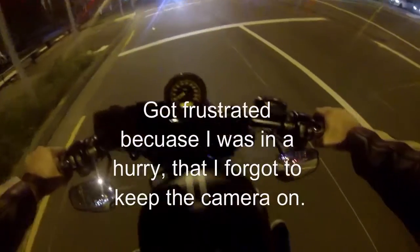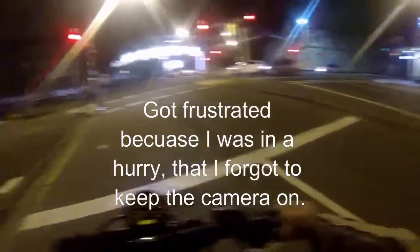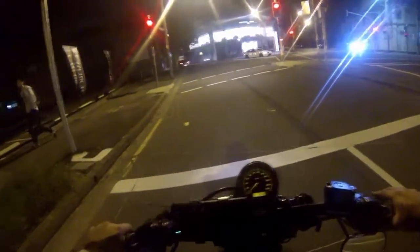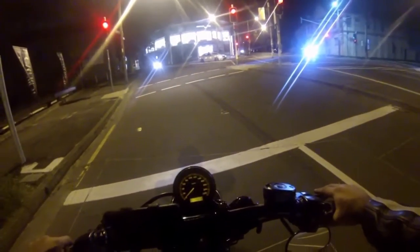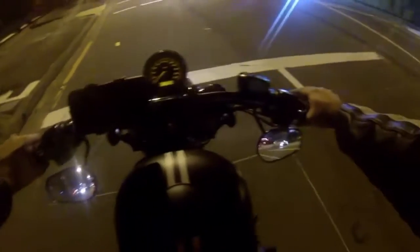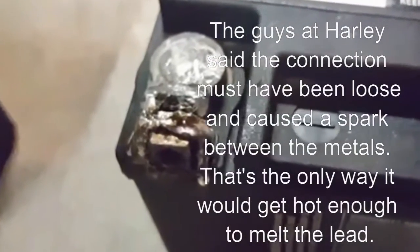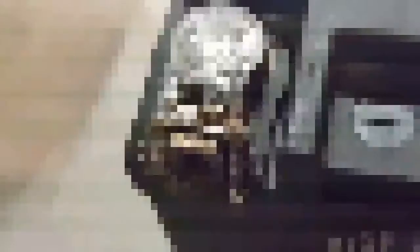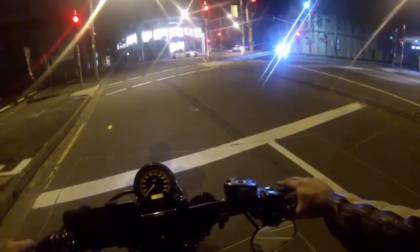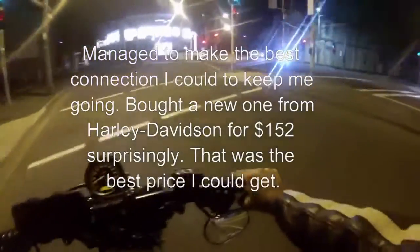I had a trickle charger connected to the bike and the trickle charger chewed up the negative terminal. So now there's like a metal block within the lead casing of that negative terminal and it's pretty much come loose.